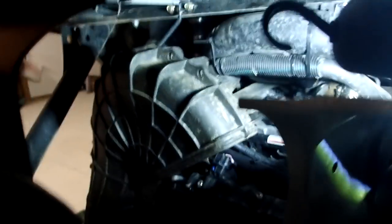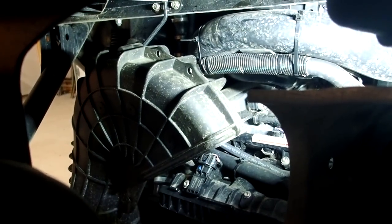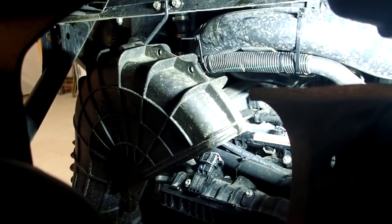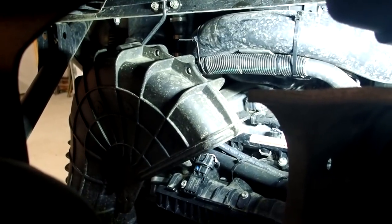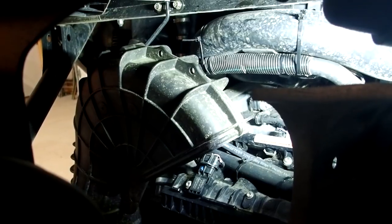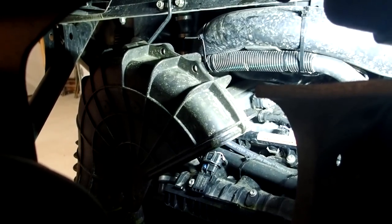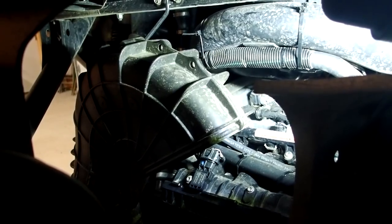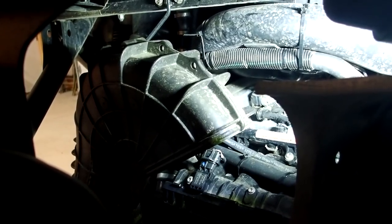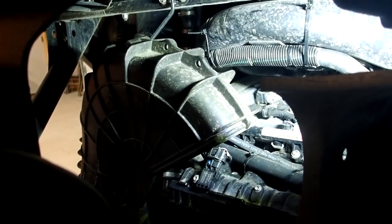When I unhooked the electrical for the intercooler, I neglected to turn on the camera, so it's already done. What you'll have to do is cut those zip ties — the kit does come with new zip ties. On the other side of that hose is the intercooler connector, so you'll unhook it, and when you hook up the new one, you just zip tie them right back up.